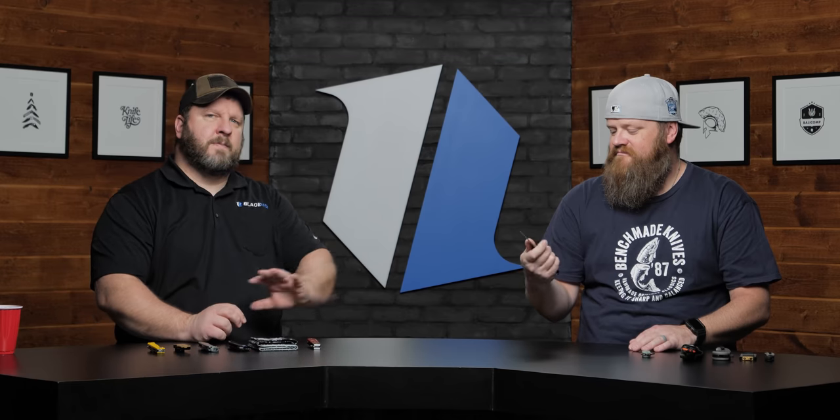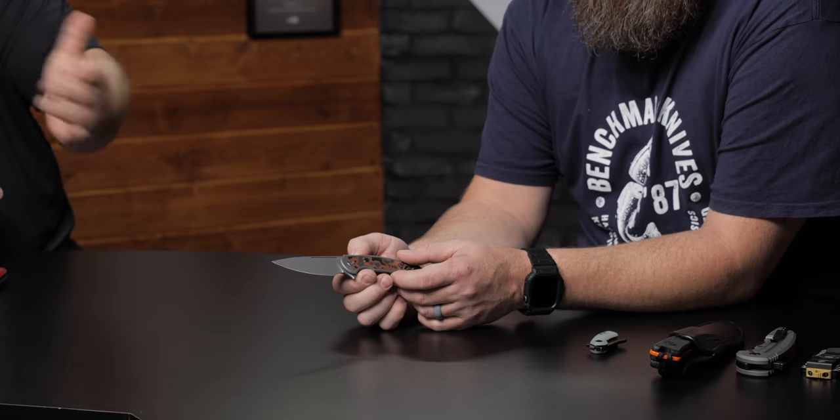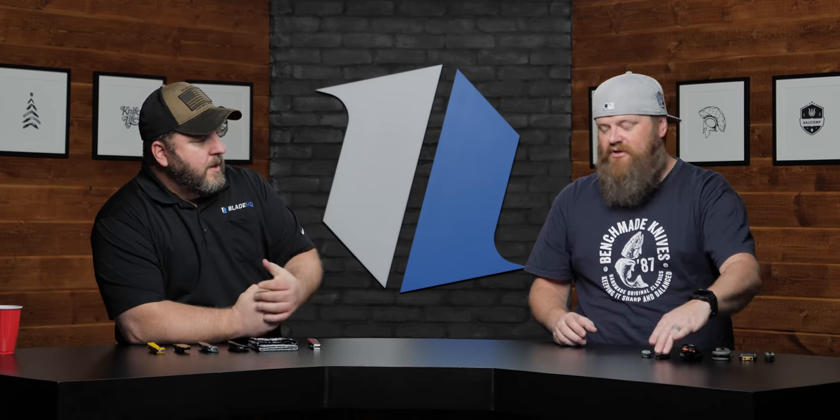I like that you can choke up on it with that choil. This is one of the higher-priced variants of the Ferrum Forge — there's also a Nitro-V version and some different ones, so check the link. The Stinger is a great knife. That's actually one I don't have in my collection that I should purchase. Those will be hitting the website in a couple days, so keep an eye on it.